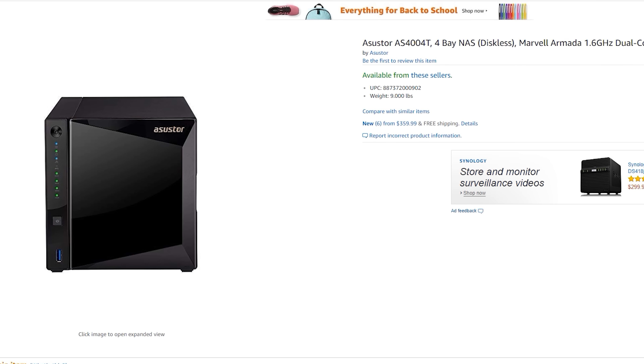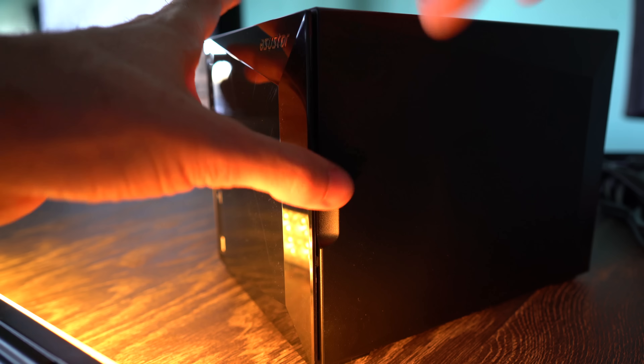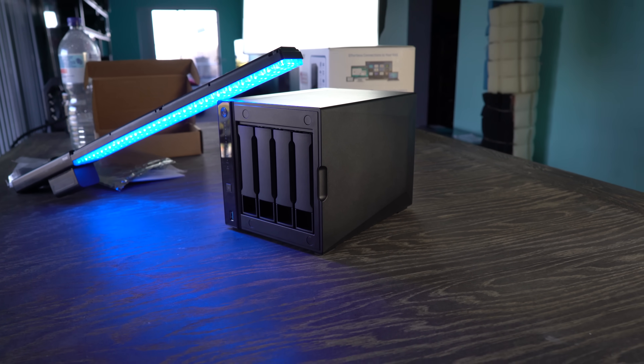Here on the desk, we've got a brand new four bay NAS from ASUS Tor. That's right, you heard that right — a new division from ASUS, the company that makes motherboards, graphics cards, and all that goodness you're used to. It's coming in at a really hard hitting price of $360 US dollars.